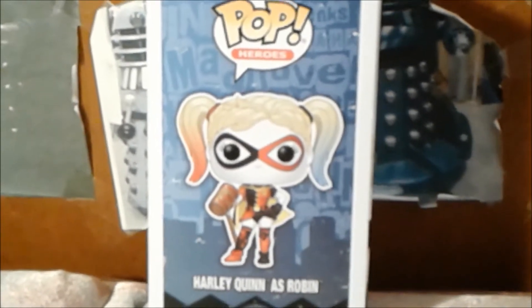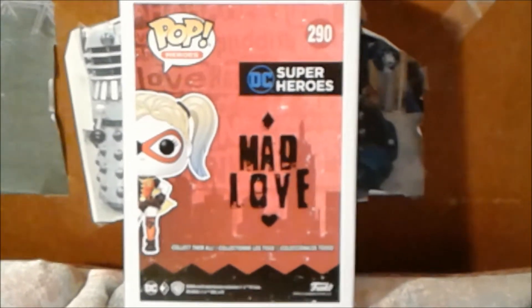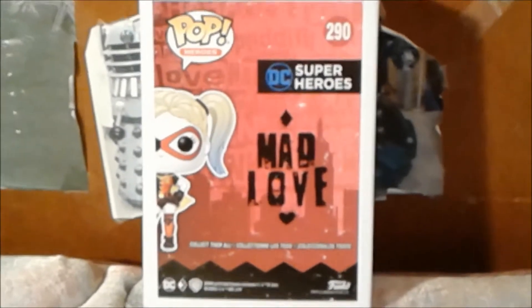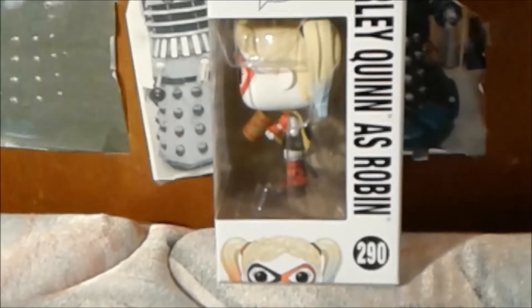Now, I'm going to show you the back side of the box. Here is the back side of the box. As you can see, there's an amazing artwork background for Harley Quinn. Now, I'm going to show you the other side of the box. Here is the other side of the box with the logo Pop Heroes, and if you look closely, there's Harley Quinn as Robin.